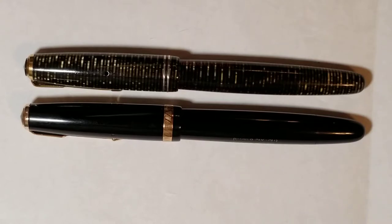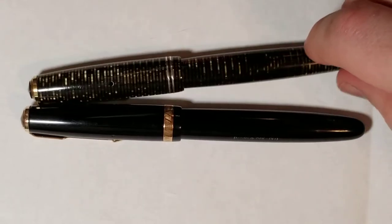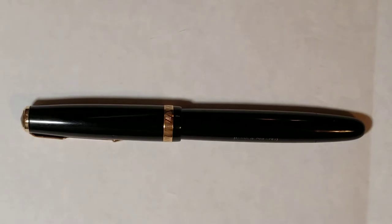This pen is similar in a lot of ways to the vacuumatic, but it's also not similar. In order to find out more about how it came about, I wanted to talk a little bit about the Duo Fold history and kind of how we came to have this pen.